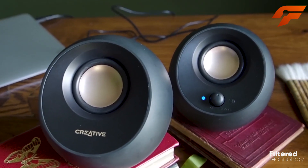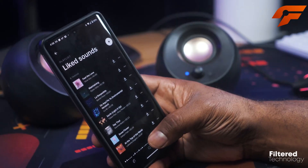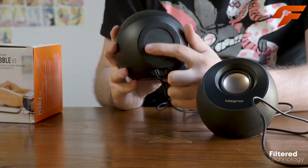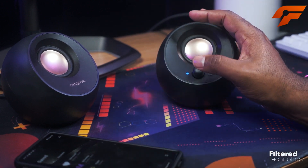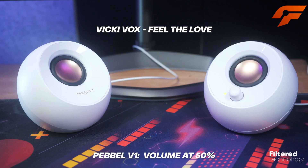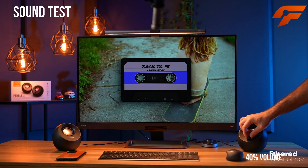The Creative Pebble V3 is designed with convenience in mind, featuring a single USB-C connection for both audio and power. Its wireless Bluetooth 5.0 connectivity allows you to stream music from your mobile devices with ease, eliminating the hassle of cords. The built-in gain switch ensures distortion-free entertainment even at high volumes. With its sleek and minimalist design available in black or white, the Creative Pebble V3 perfectly complements any desktop or home office setup.